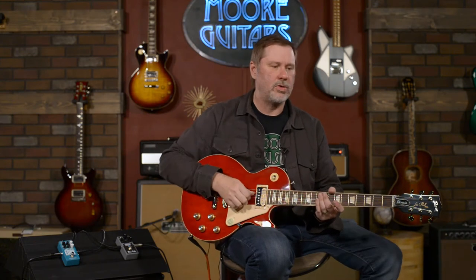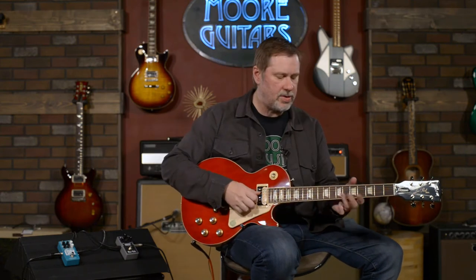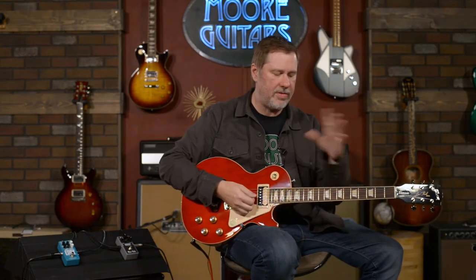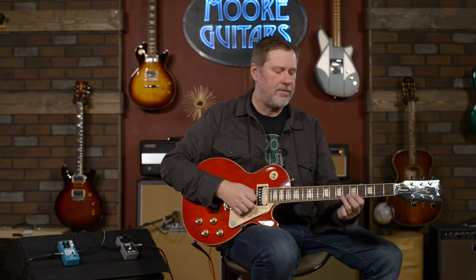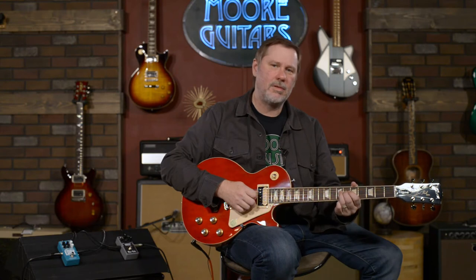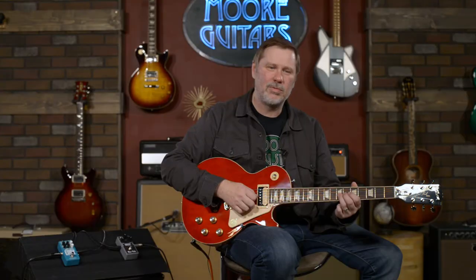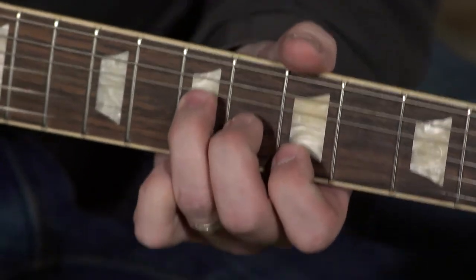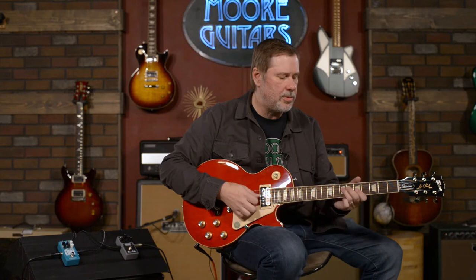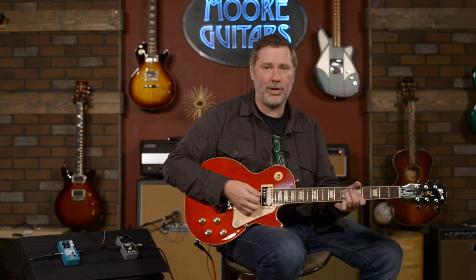So what is vibrato? Think of vibrato as pitch. Right now this is just clean channel, no effects except a little reverb. Vibrato would be like slightly bending your strings and releasing it, or if you had a tremolo bar or a Bigsby — that kind of thing — or you do that with chords, or you see some people do the whammy technique.